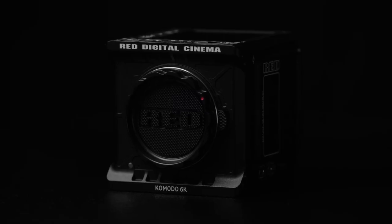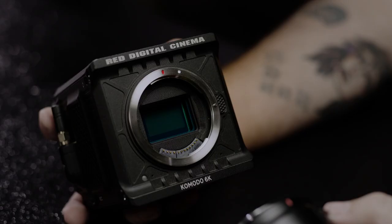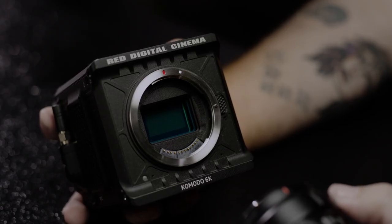What's up people, Clay here back with another RED tech, and this one's all about Komodo. Komodo has a 6K S35 global shutter sensor with 16 plus stops of dynamic range at just 2.1 pounds and 4 inches cubed. You can tell when you pick up Komodo that it was built to go places other cinema cameras just can't quite fit.